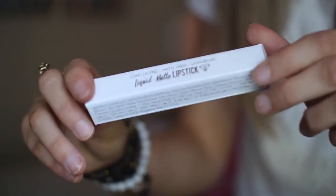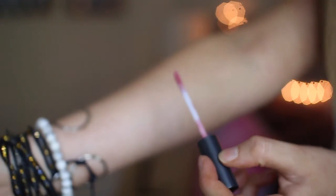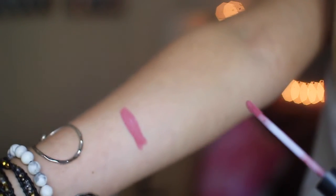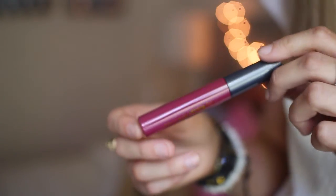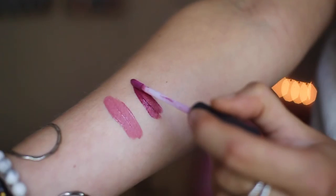I also got four liquid lipsticks: Bahamas, Spain, Cashmere, and Agra. This is Agra — it's a pinky nude. It reminds me of Lovely by Anastasia Beverly Hills, which is one of my favorite lip colors because it's so wearable. It's kind of thin but really buildable and it smells really good too. This is Spain, which is kind of a deep berry color — I feel like it would be really pretty in the fall. The formulation is really nice and buildable.